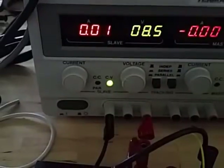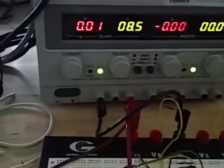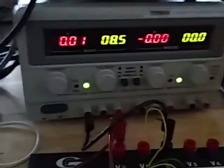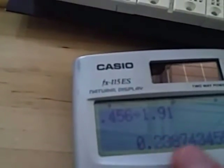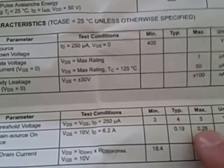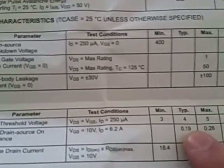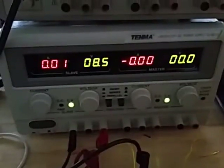I have a current meter here — reading 1.91 amps. We know V = I × R (Ohm's law), so if we take 0.456 volts divided by 1.91 amps, we get 0.238 ohms — call it 0.24 ohms. Going to the datasheet: RDS(on) is 0.26 ohms max and 0.19 ohms typical. We're within that. I've just proven physically that the number on the datasheet is not bullshit, and I've also shown this thing is fully on at 8.5 volts.